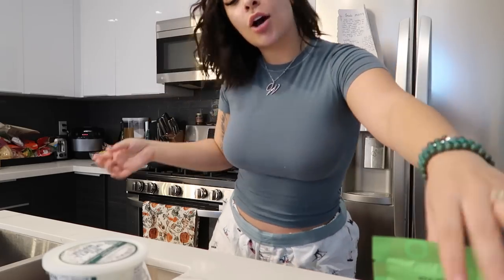Hey guys, welcome back to my channel, welcome to my kitchen! Today I'm going to be making dupe Kava bowls out of Trader Joe's ingredients. The reason I even wanted to do this video was because I just had Kava for the first time and I absolutely positively loved it - like with a passion. But it's like a 30-minute drive from my house, it's in LA, a little bit far.